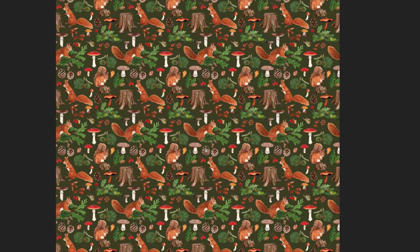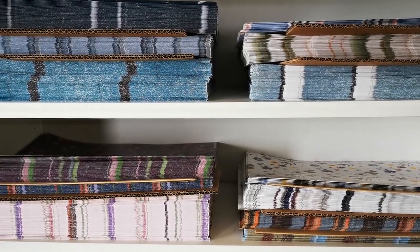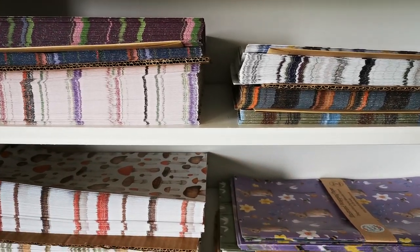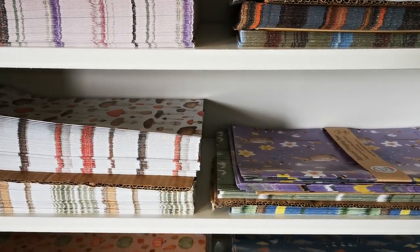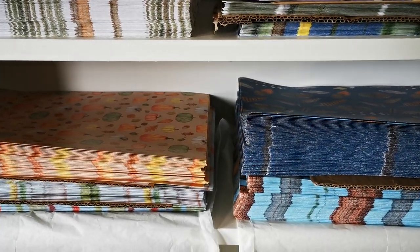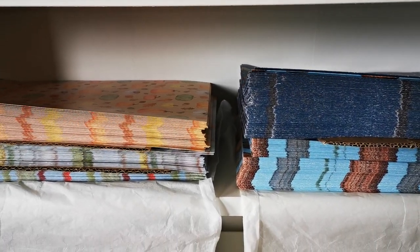As soon as I finished the new autumn patterns I went ahead and ordered wrapping paper. I have this professionally printed for me so I needed to make sure that I had enough time for it to arrive before the launch. I also needed to restock some of my other designs so I went ahead and ordered them all together. Keep watching to see if the new paper designs arrive in time.